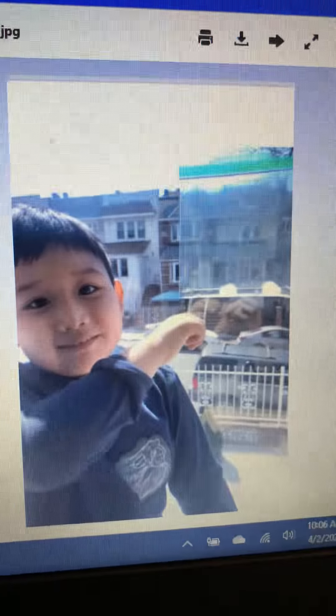Tristan did the experiment that Miss Maria sent. As you can see, he planted the beans with cotton balls in a bag and he added some water. Great job, Tristan.